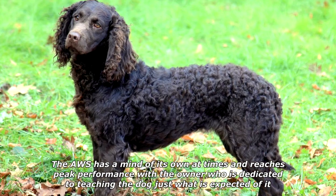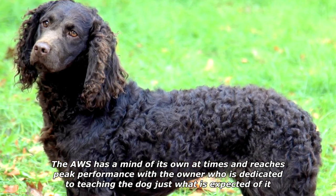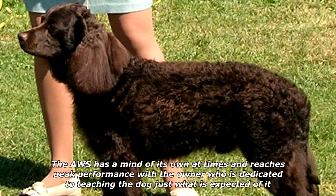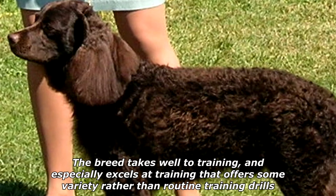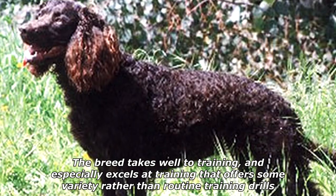The AWS has a mind of its own at times and reaches peak performance with the owner who is dedicated to teaching the dog just what is expected of it. The breed takes well to training and especially excels at training that offers some variety rather than routine training drills.